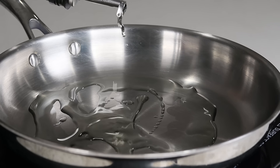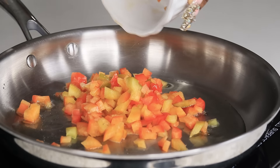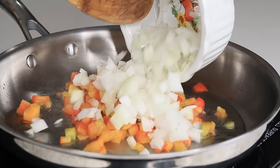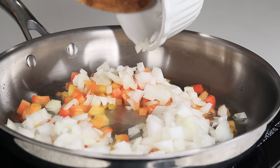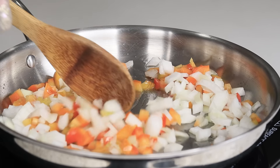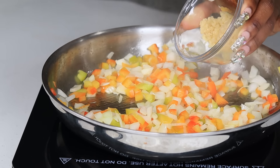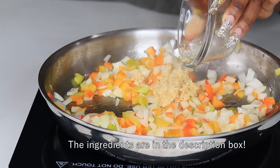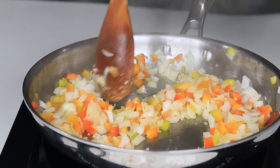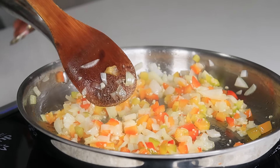To begin, we're going to add about two to three tablespoons of olive oil to a skillet. Once that is nice and hot, you're going to add some diced bell peppers as well as some diced onions. Cook that for about a minute or two, then add in some minced garlic. I added the garlic last because I didn't want to burn it. Cook that for another minute or so.